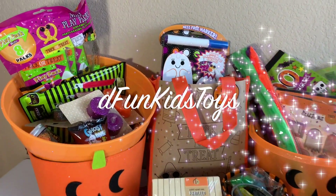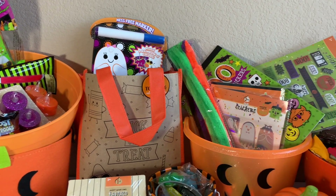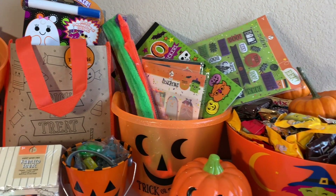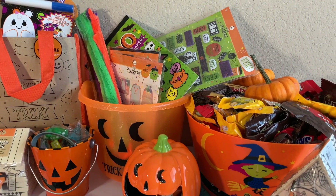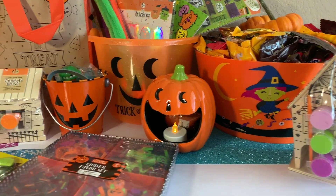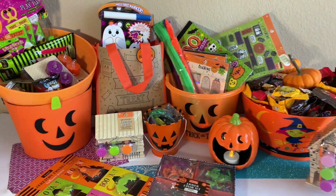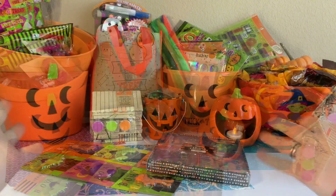Hey everyone! Welcome to Defund Kids Toys! In this video we've got a Halloween haul. Check out how much cool Halloween stuff. Most of it is actually from the Target dollar spot, the Target Bullseye spot. I'm super excited.